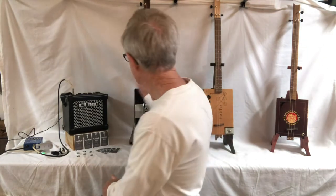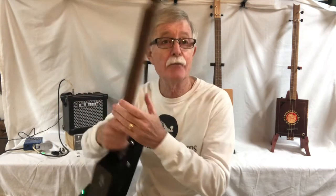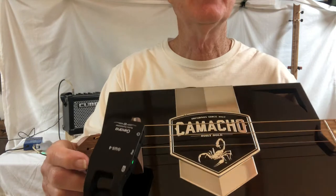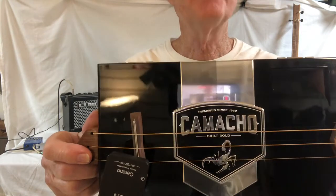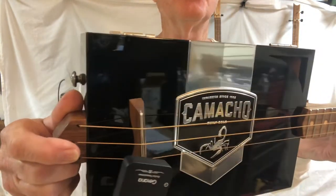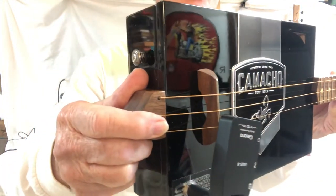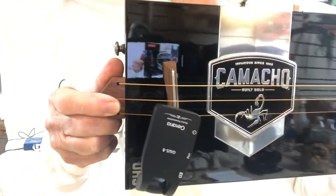Hey everybody, this is Bob back out in the Reed Made shop. Got another guitar I want to give you a presentation on today. This one is a little bit heavier box, but they are absolutely gorgeous. Check it out guys — look at the finish on that. I haven't found a way yet to not get it to reflect everything that's in the room. You can see everything in the room, look at that clock up there.